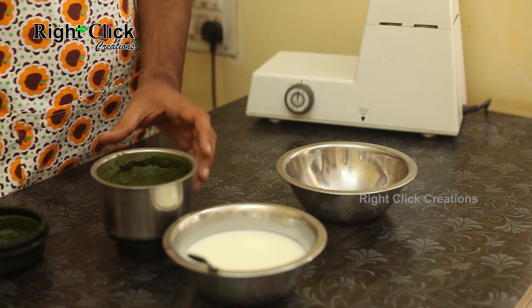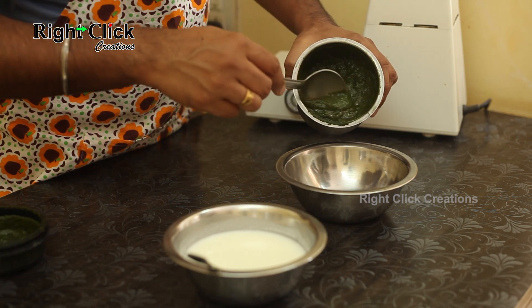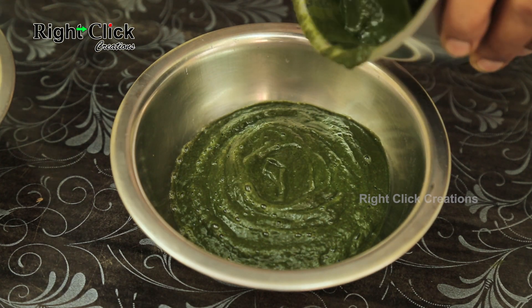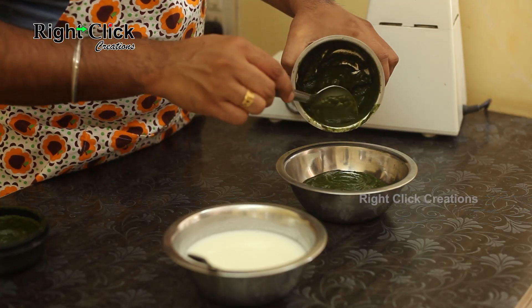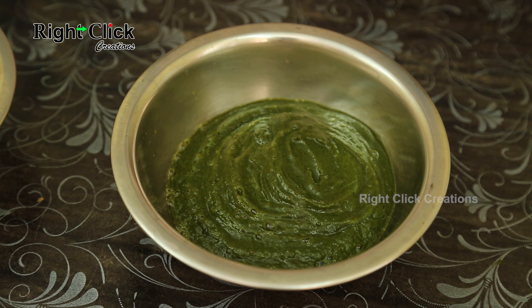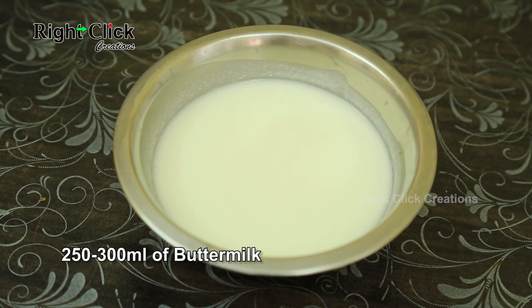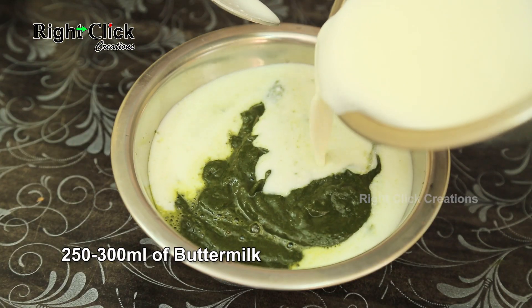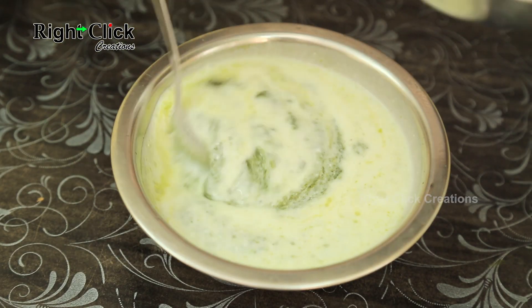Take a bowl and add the ground mixture. Add 250 to 300 ml of buttermilk and mix well.